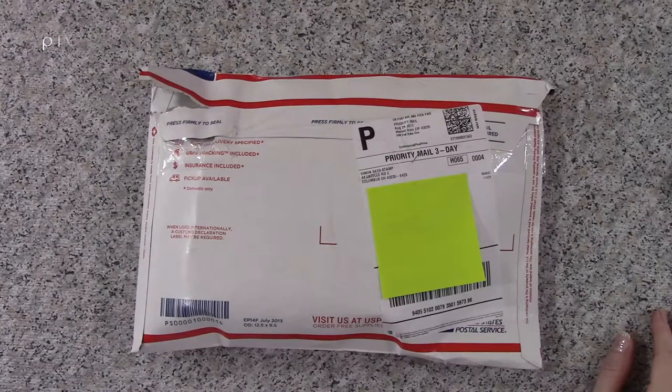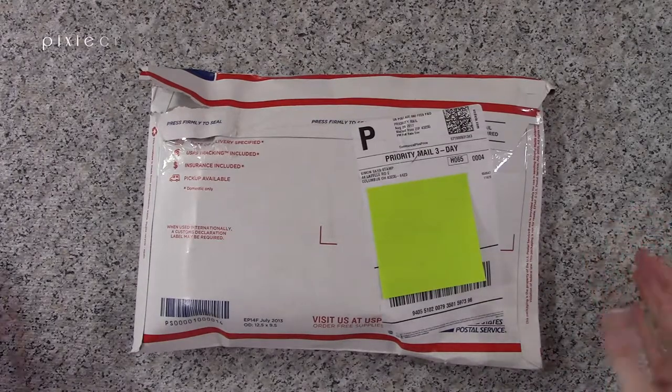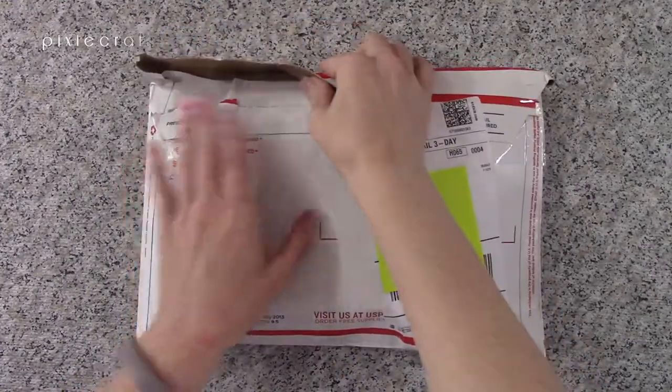It's a very user-friendly website. You might be paying maybe a little bit more than you would at other sites — I was doing some price comparison because it's been a while since I've done online ordering — but the shipping was a little cheaper with Simon Says Stamp, so I think that's the advantage. I've heard good reviews about how fast they ship and process, so that's why I was leaning more towards them.